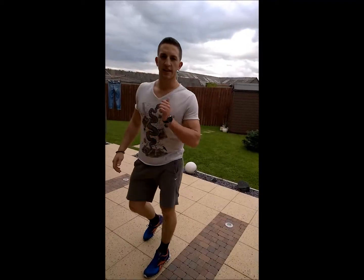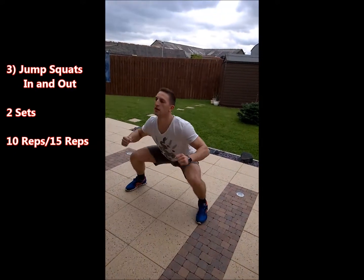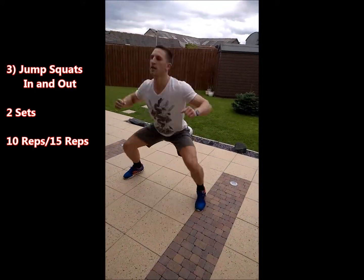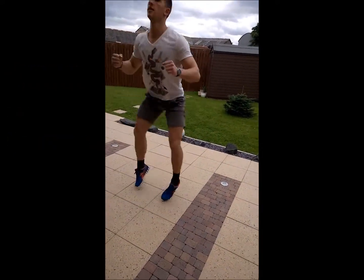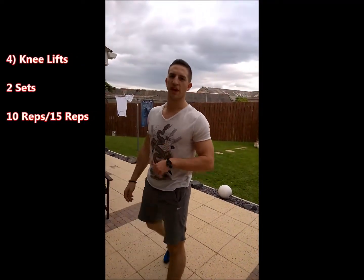Third exercise is in and out jump squats. Fourth exercise is horizontal and vertical knee lifts.